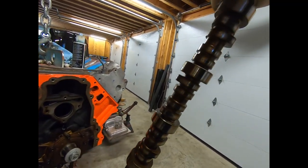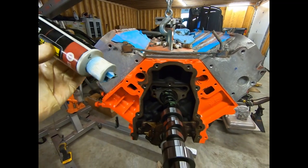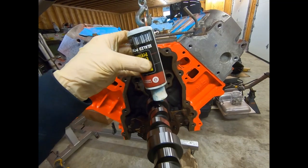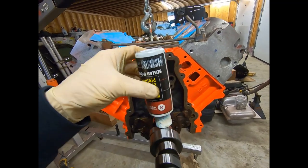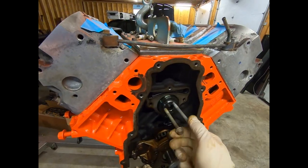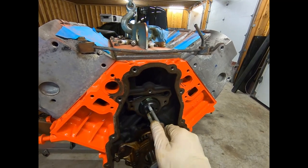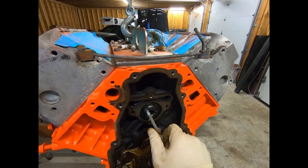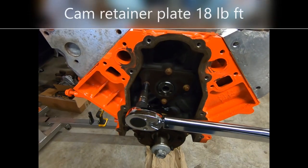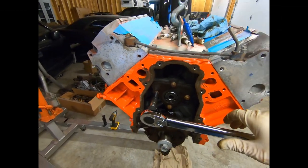There it is - there's our old cam. Let's get that new one slid in. We've got to start it in there and definitely lube up your journals as we go. Texas Speed Cam installed - it's a 224R. One back in with no issues. They torque down to 18 foot-pounds. We're good to go.